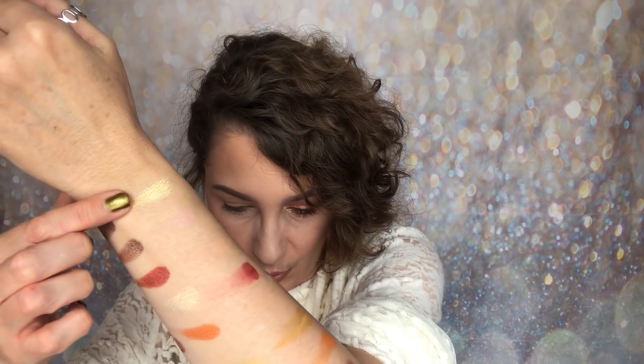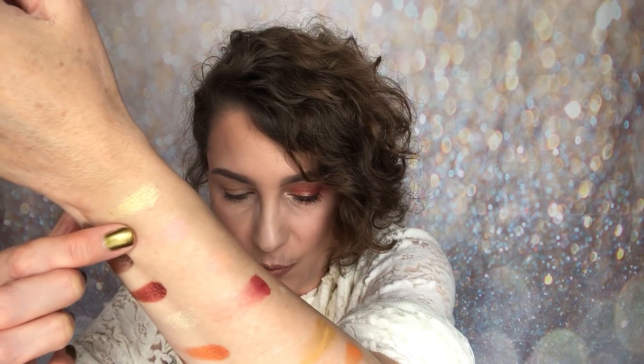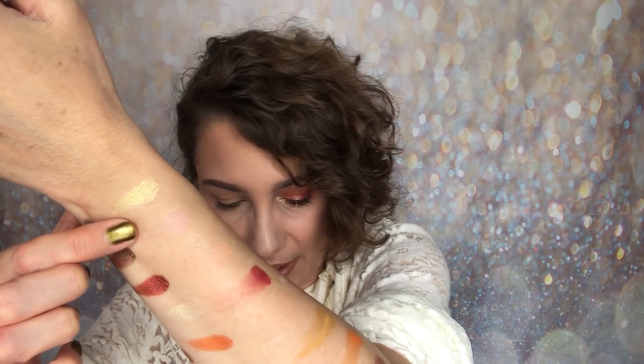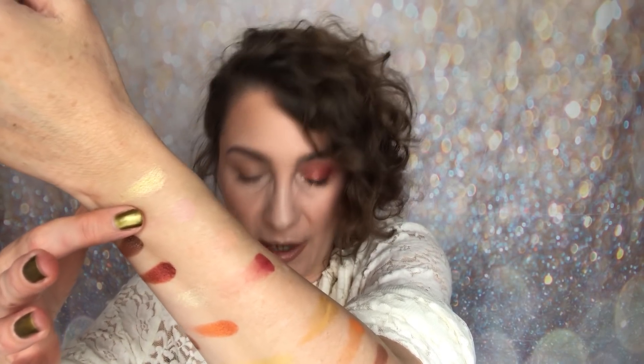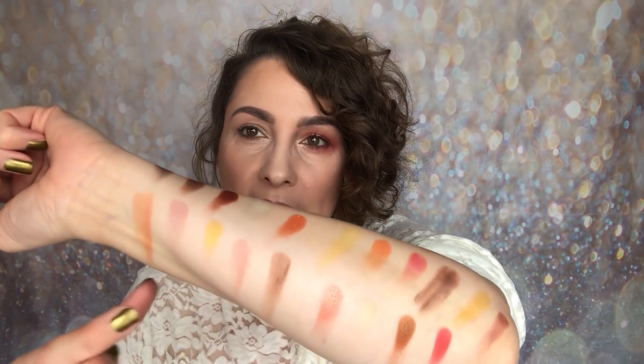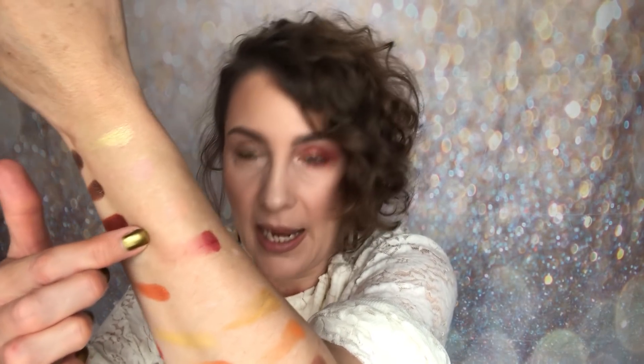R&B has four shades: a beautiful buttercup yellow shimmer, then a muted rose colour similar to the second shade in Bright Side but lighter, then a peach matte shade, and a matte red. Whatever shimmer shade you go for here, there is a matte to complement it.